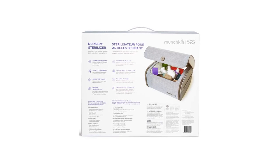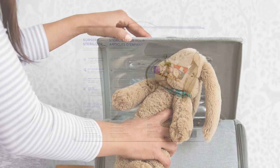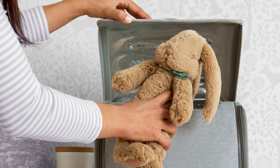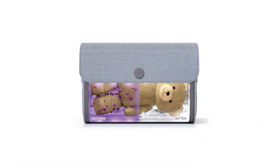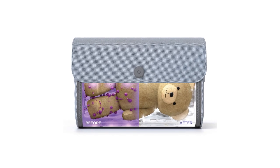It easily folds into a portable size when not in use for travel purposes. A rechargeable lithium-ion battery is included as a backup when you cannot find a USB plug-in outlet. When using it, make sure to keep the lid flap completely flat against the front edge to start its operation.